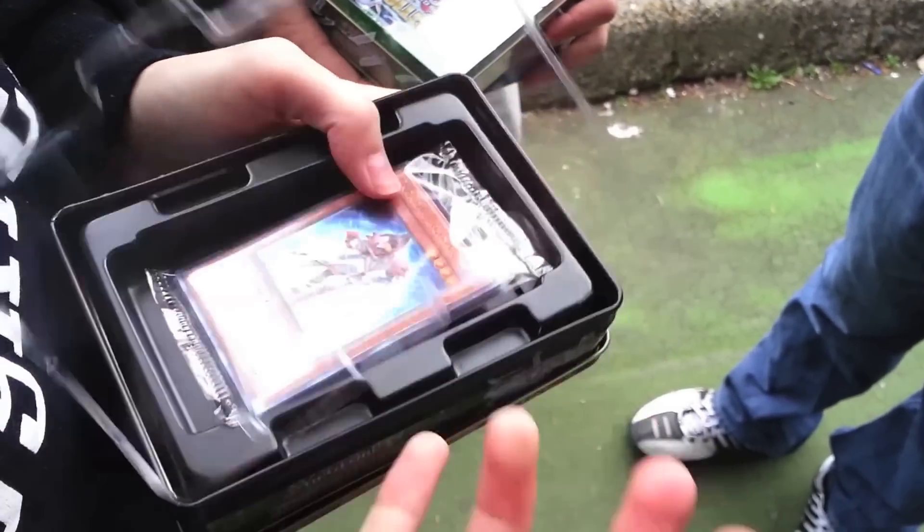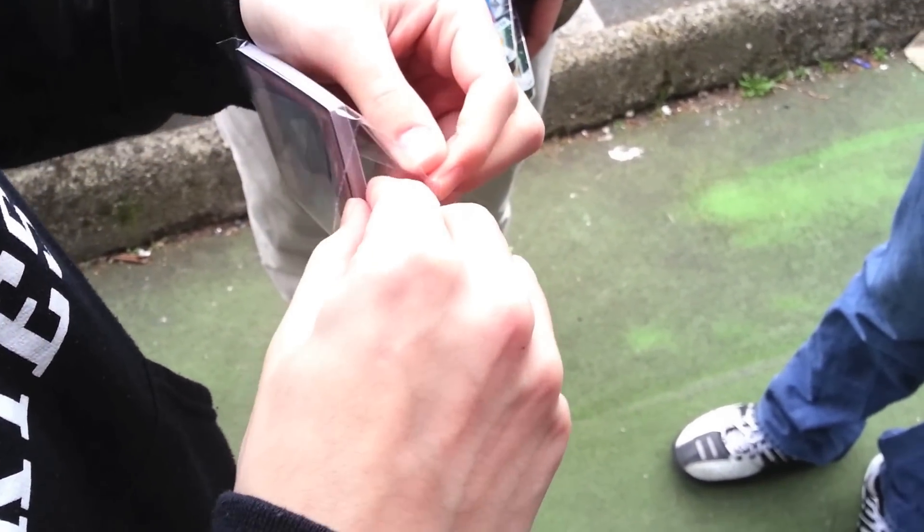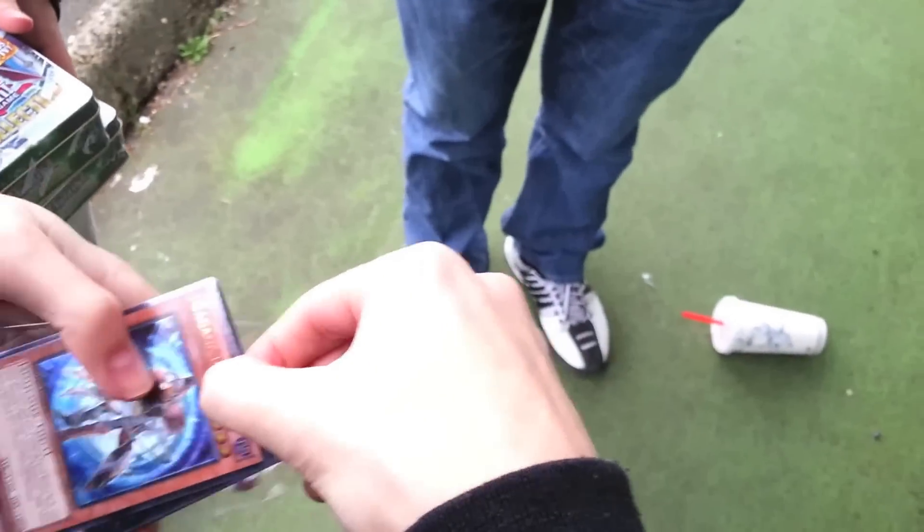This is actually one of the better premium collection tins. I still like the one that had Starlight Road in it better though. That one had Starlight Road and Scrap Iron Scarecrow, which is badass. This is a lot better than the last one though, which had a Shining and Terror Bite.